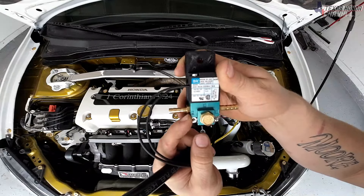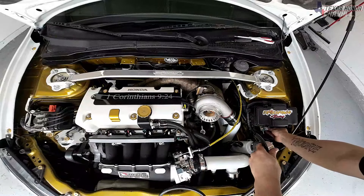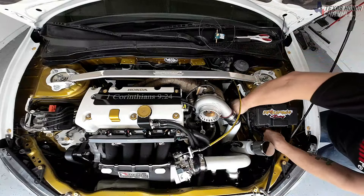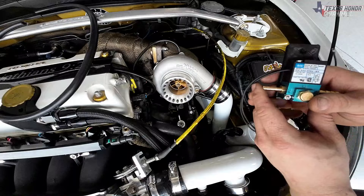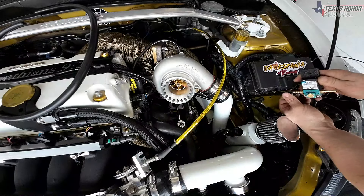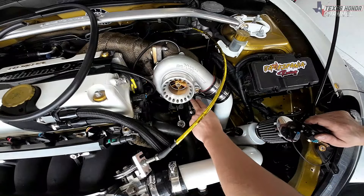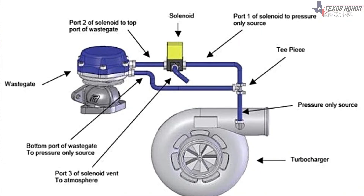On the Mac valve, port two runs to the top part of the wastegate, and we're going to tee off that as well. Port one on the other side runs to the bottom section of the wastegate. There's a nipple on the bottom and a nipple on the top — the top nipple runs to number two and number one runs to the bottom. We have to split it and get the vacuum source from right here, which is what the tee piece is for. I'll put a diagram on screen — pause it if you need to.